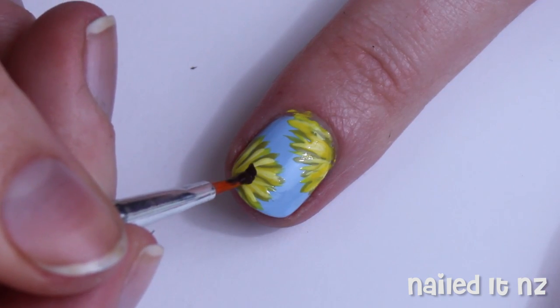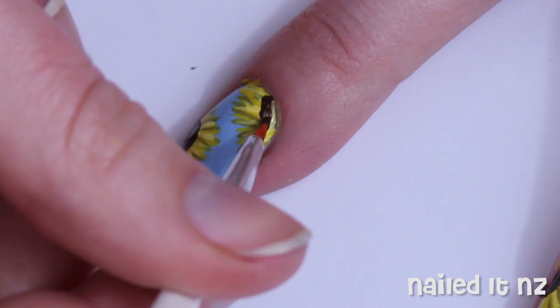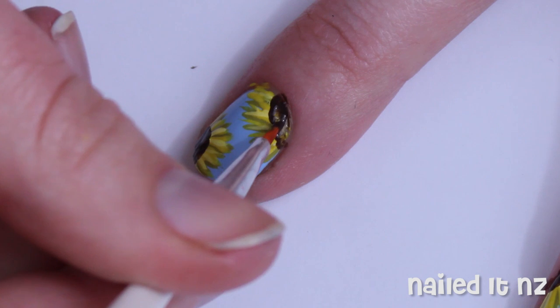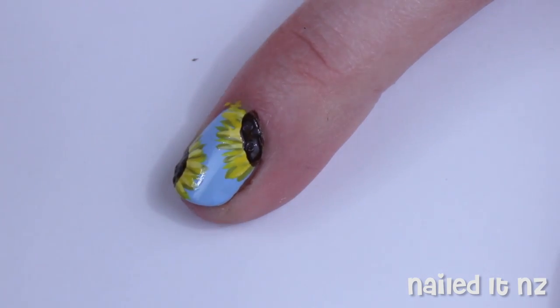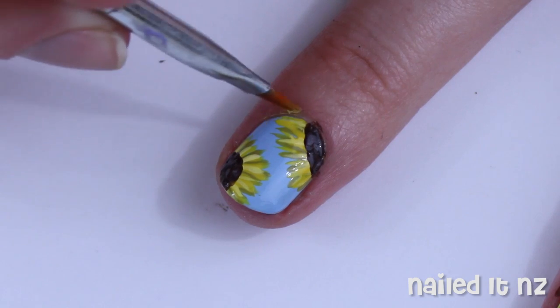Once it's dried a little, use a dark brown polish to make the middle of the sunflower. Follow the curve of the stripes. Then use a slightly lighter brown to make some dots inside the dark brown part. Clean it around your cuticles and apply a top coat.